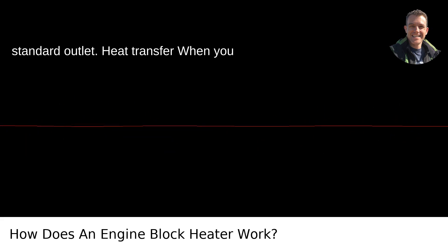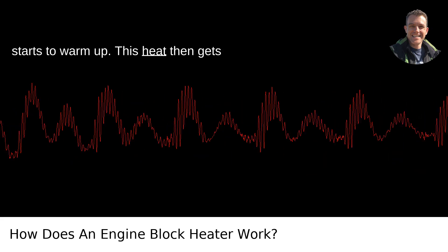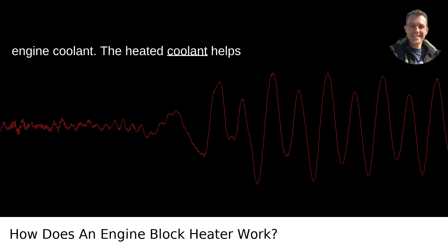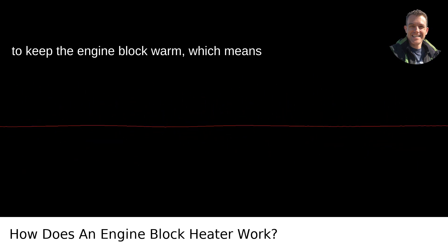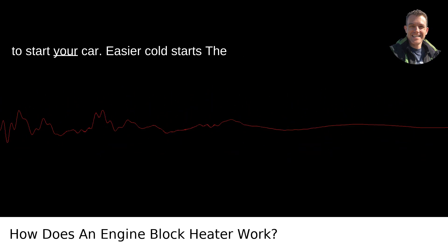Heat transfer: when you plug in the heater, the heating element starts to warm up. This heat then gets transferred into the engine block and the engine coolant. The heated coolant helps to keep the engine block warm, which means oil and other engine fluids are also at a better operating temperature when you go to start your car.